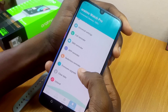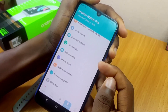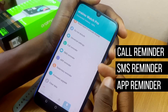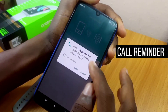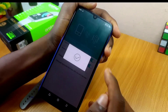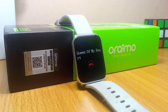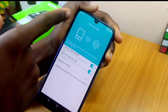The options we need are three: Call Reminder, SMS Reminder, and App Reminder. Call Reminder is for when you want to get a notification for incoming phone calls. Select it and toggle the setting — you can also reject the call with a key. Once you've done that, press the back button.